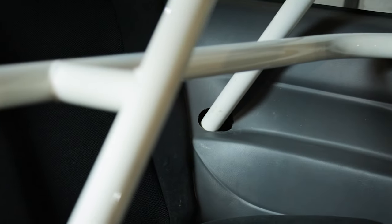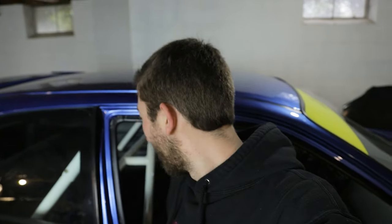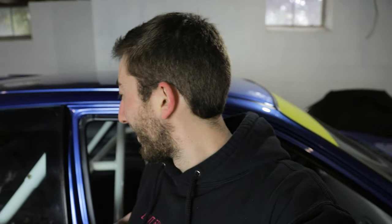We got this roll bar install finished up. The holes we cut didn't work out perfectly but it looks good enough - it was pretty hard to line up those holes like that. Having the full interior in the car makes it so much better. The bar is obviously very strong, so it should be pretty cool to see how it drives with all this stuff in there.